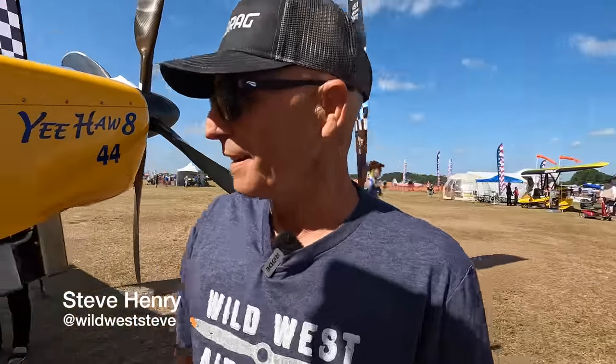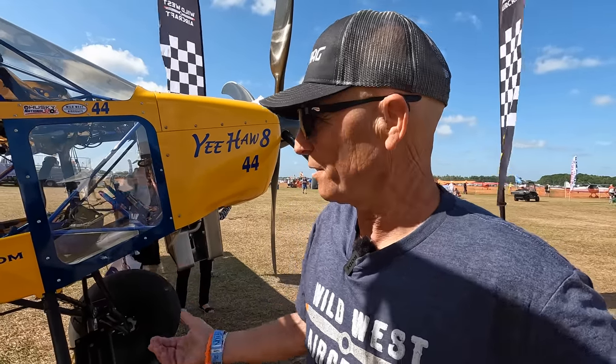I'm Steve Henry with Wild West Aircraft from Idaho, and this is my new Yeehaw 8. A lot of people have been asking about it. It is a new one. I've been flying it for about two or three months now. This is the second event we've taken it to.